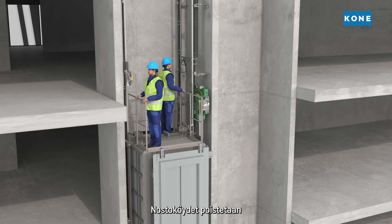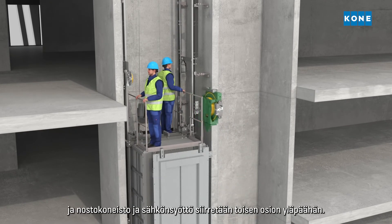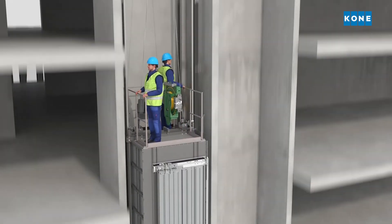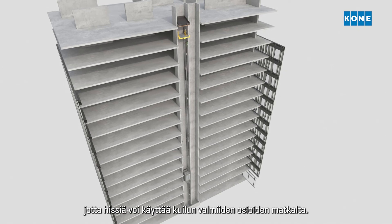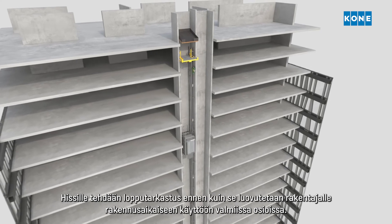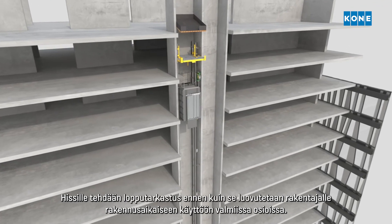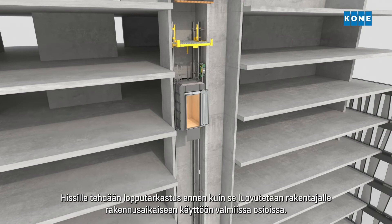The ropes are removed and the hoisting motor and power supply are moved to the top of the second section. New, longer hoisting ropes are installed and the electrification is relocated so that the elevator can travel along the full height of the shaft. The elevator then undergoes a final inspection before being handed over to the builder for construction time use in the completed sections.